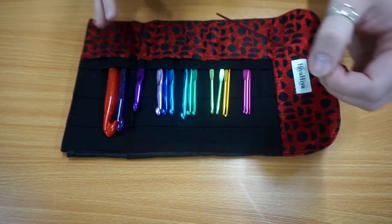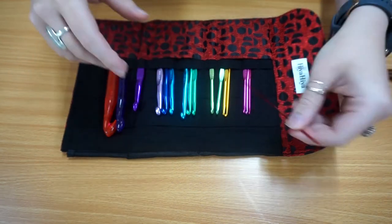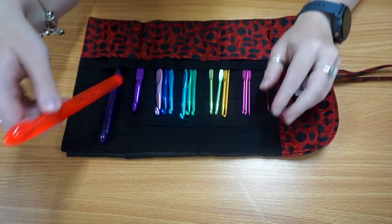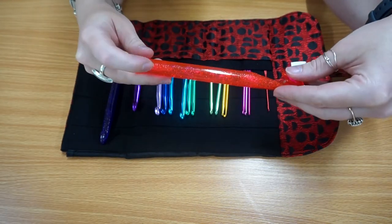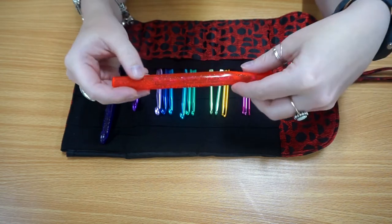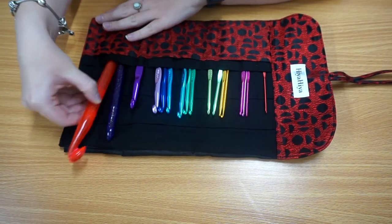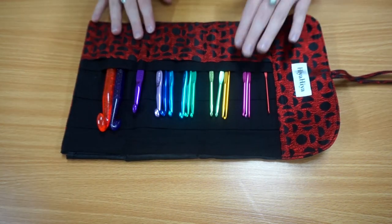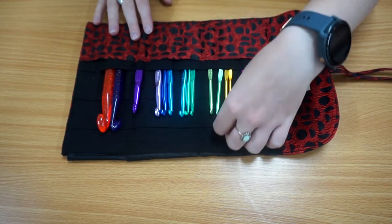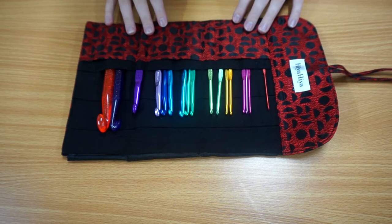It starts with hooks from as small as 2 millimeter all the way up to your super chunky which is the 15 millimeter hook, and each has the size engraved onto the hook so you know exactly what you're using. As you can see each crochet hook has its own individual color — they're lovely and bright so it will be a lovely addition to any crocheter's collection.